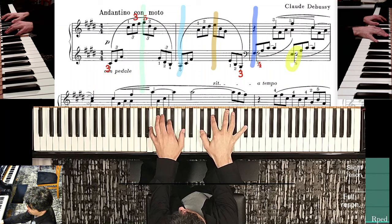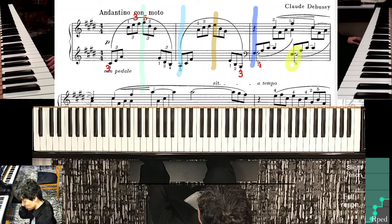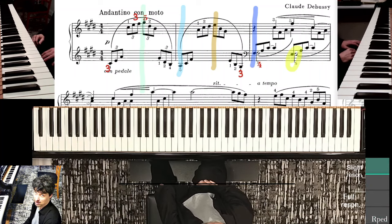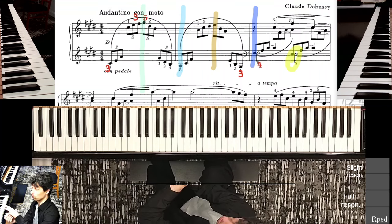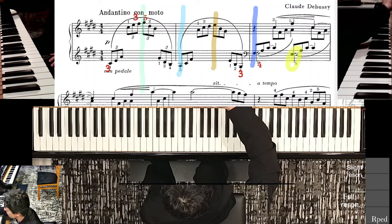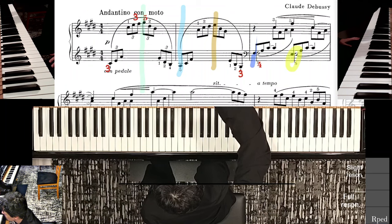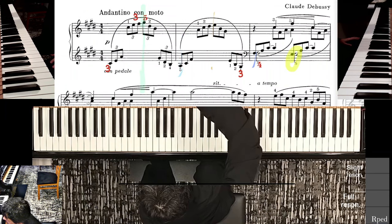Now, here, even though that yellow highlighted note is notated as a half note, we need to remember that this is pedaled. The sound of the note is separate from what my finger is doing. So I'm only going to hold it maybe — getting rid of a bunch of those highlights — it's getting to be a little too colorful.